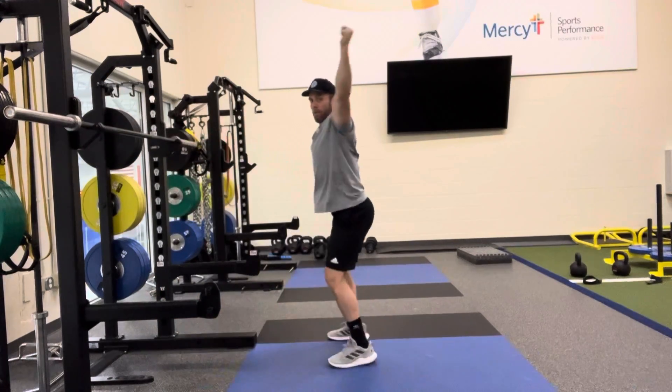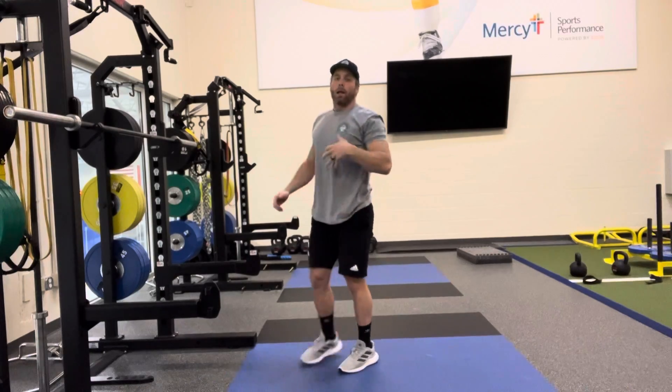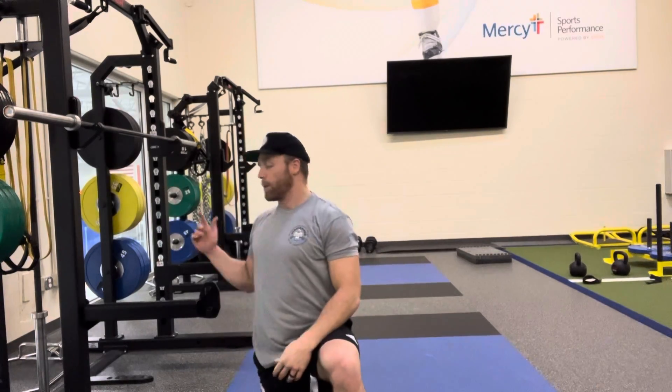If you do have some kind of forward lean when going down, let's elevate our heels — put our heels on a plate, or if you have a slant board. That'll help take some mobility out of those ankles and hips, making it a little easier for you. But I always want you to eventually get back to the position where we can do it on flat ground.